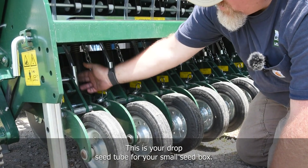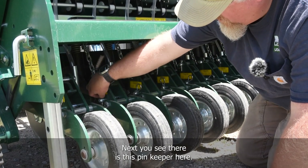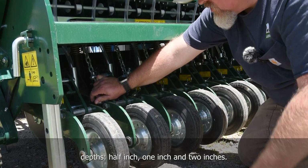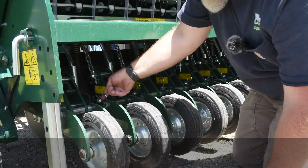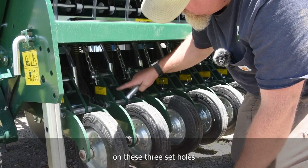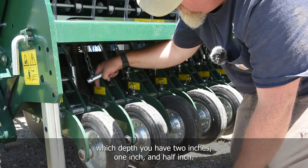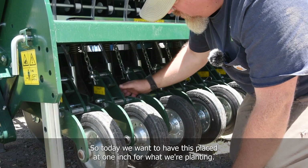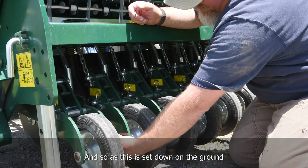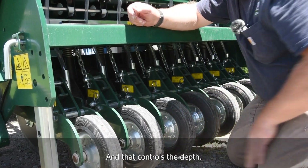This is your drop seed tube for the small seed box — that clear tube comes inside here. This pin keeper is your seed depth adjustment. On this drill there are three preset depths: half inch, one inch, and two inches. To change the depth, simply pull the pin off the lock pin, pull it out, and place the pin either forward or backward in the three sets of holes based on what you need. The label shows you which depth corresponds to which position. Today we want it set at one inch, so put the pin back and lock it. As the unit is set down on the ground, that bar blocks against this point and controls the depth.